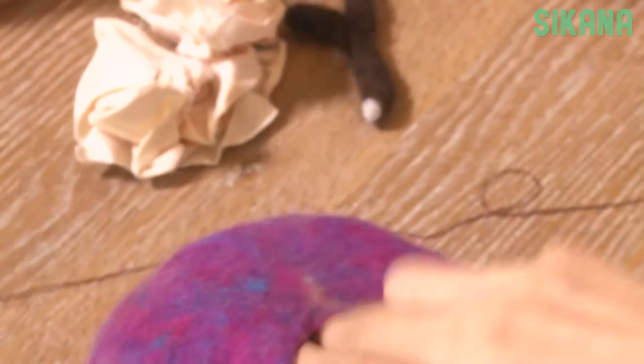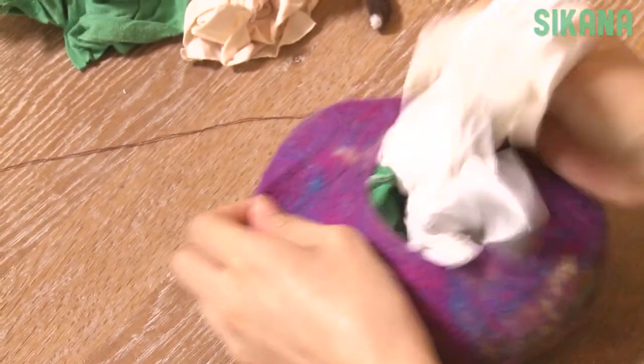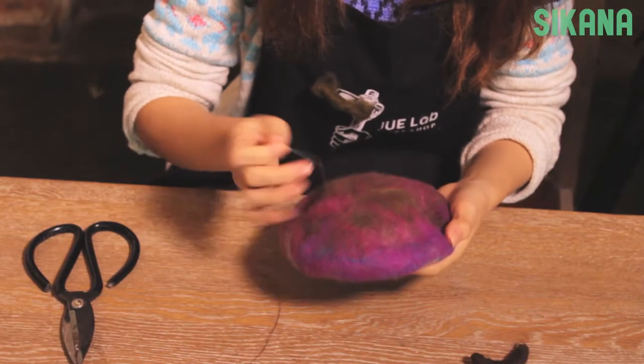Now sew the antlers directly onto the hat. You can sew it from the outside or from the inside so you don't see the thread.